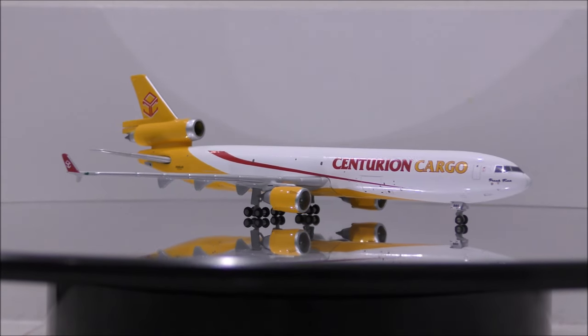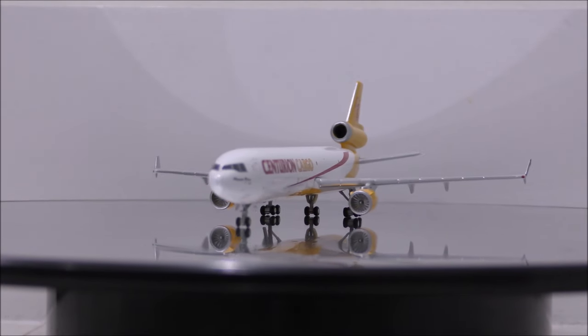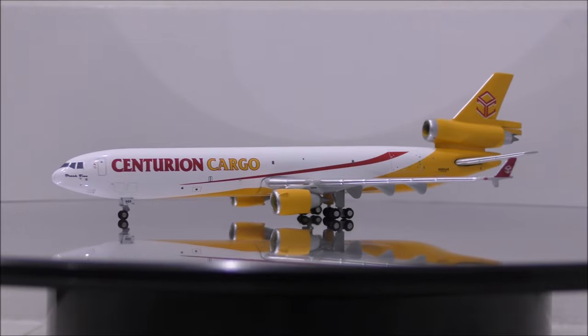The landing gear appears to be metal, while the wheels are rubber. Only the middle main landing gear wheels roll. The rest are a little bit stiff.